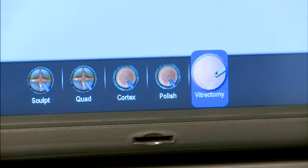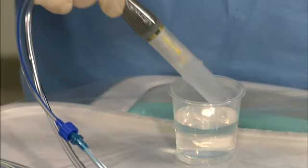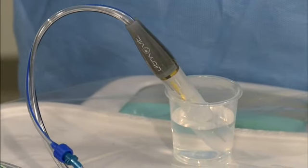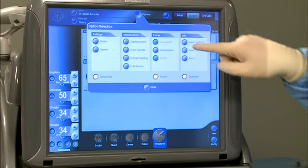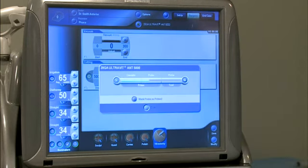Press the anterior vitrectomy icon. To confirm vacuum and probe cutting response, the scrub should place the probe into a BSS solution-filled med cup for test confirmation. Select options on the instrument screen and press the test instrument button, then push the play button. This will test the cut and aspiration functions of the probe.